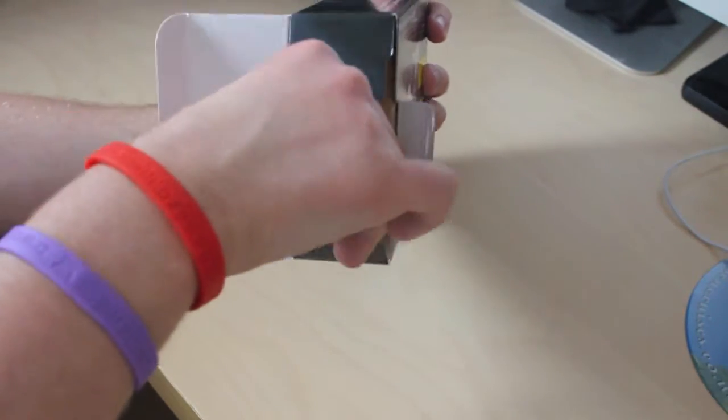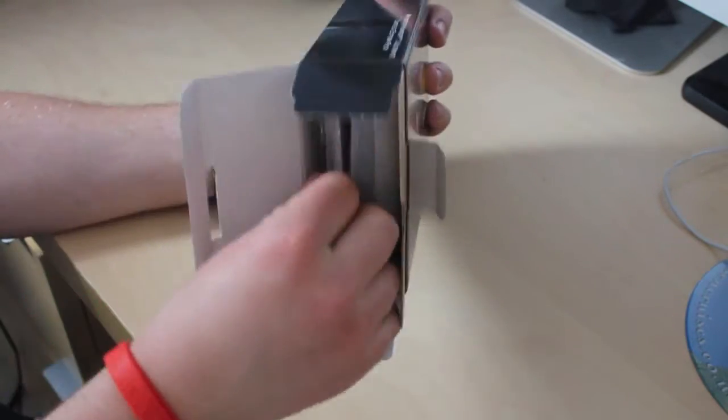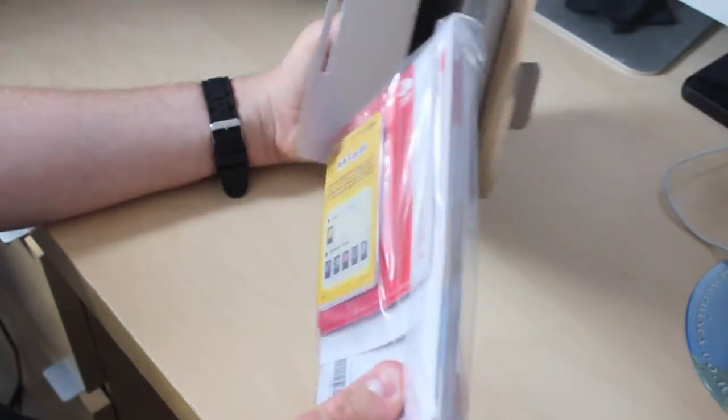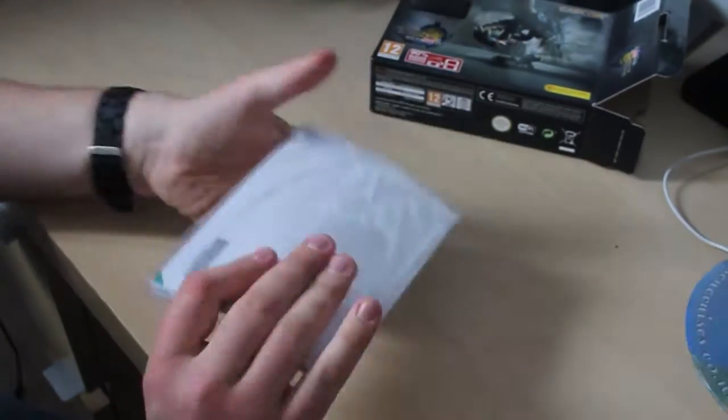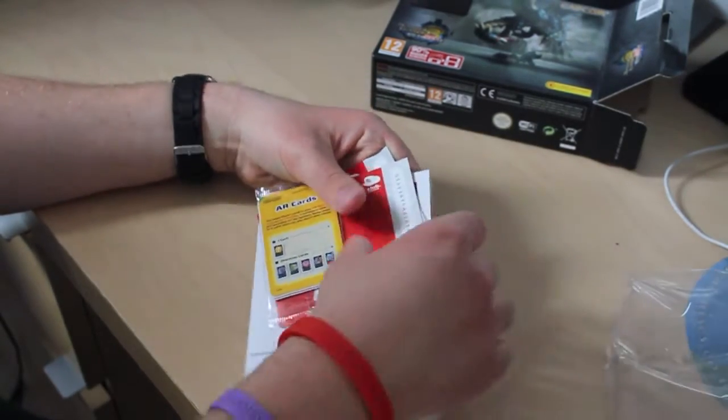In the box you will get, hopefully, a DS. Bear in mind this is a re-unboxing by the way — I've already unboxed this before, so if you wonder why there's a game already in the DS. First things first, I'll put it out of the way — you get your little book of goodies and stuff. Inside this bag is the horrible stuff which you'll never look at.